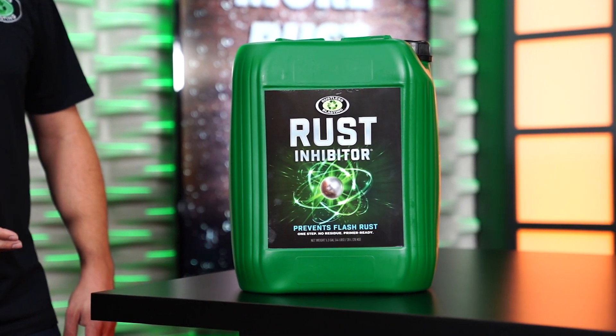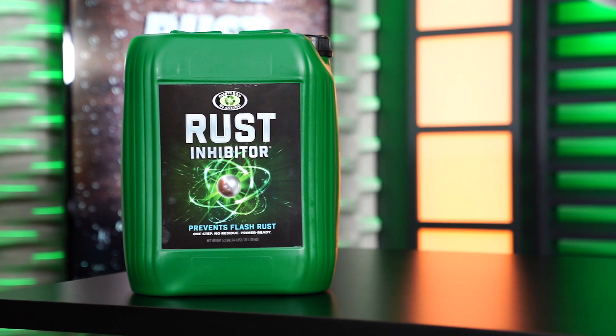For that, we've got the dustless blasting rust inhibitor. In this video, I'm going to show you how to use it properly. But first, let's look at some of the benefits of this rust inhibitor.